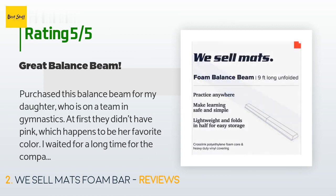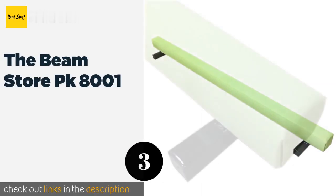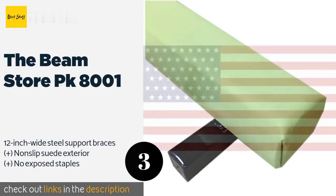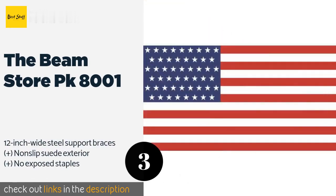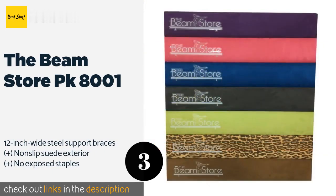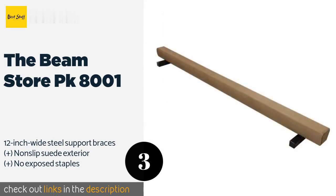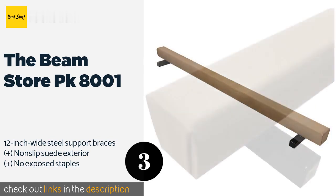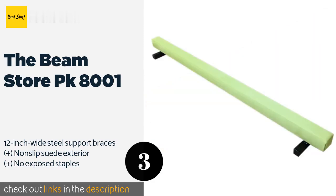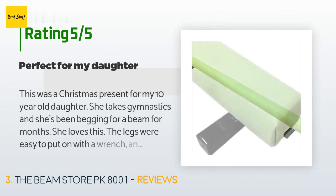Number three is the Beam Store PK 8001. For realistic training, it is a competition-style model with the same rounded edges Olympic athletes use, constructed with cross-grain laminated wood strong enough to handle users up to 250 pounds. This product is available on Amazon for $165 and is rated 4.7 stars from 449 customer reviews.